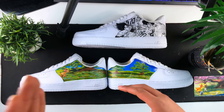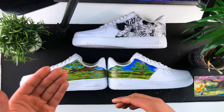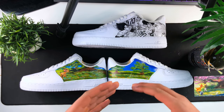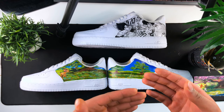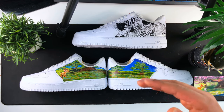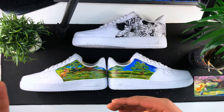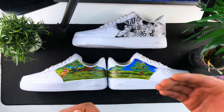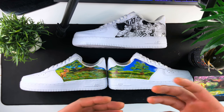The overall idea I always share: whenever you're going to customize something, whether it's as detailed as this or trying to capture something more realistic, the amount of time and energy you spend on the shoe will always indicate how much detail you can achieve. If you're generally able to draw or paint at a medium to intermediate level, you'll understand that the amount of time you spend on a custom will always indicate how much energy and compromise you have to make — and how much detail you'll be able to achieve.